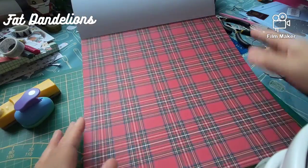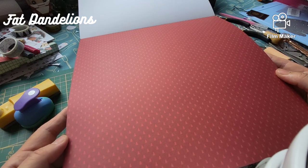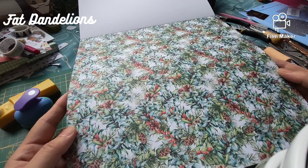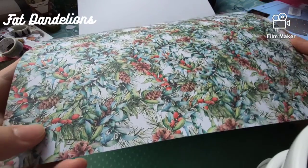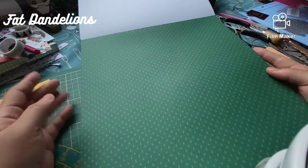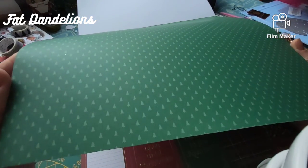That's the next one — plaid again. This one is a red background with — I thought it was dots, but it's not — it's Christmas trees. Then you've got a print that has holly and pine cones. Next one is the same as the one with a red background, but this is a green background with tiny little Christmas trees.